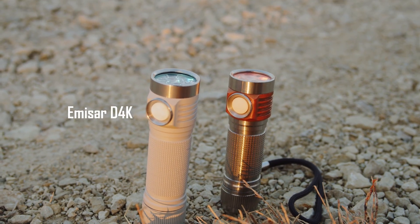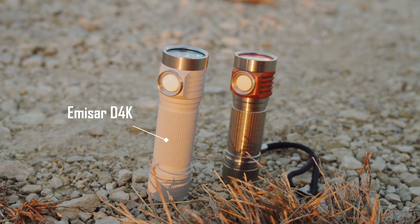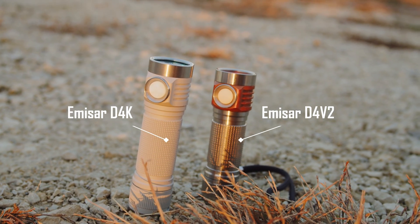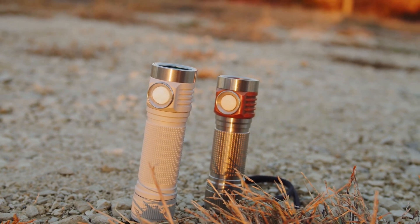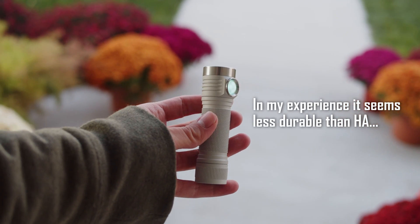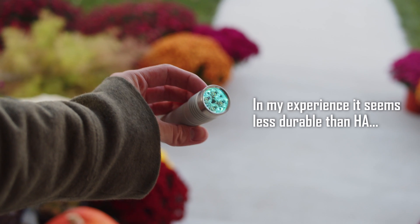Let's start with the Emisar D4K. Aside from the extra power provided by the larger battery, it shares all features and options with the older D4V2, which I've already reviewed. The only significant new feature here is the micro arc oxidizing, which creates a thick, chalky white finish that looks awesome and is slightly tougher than the standard hard anodizing. It does cost a few dollars more, but is a really nice option in my opinion.